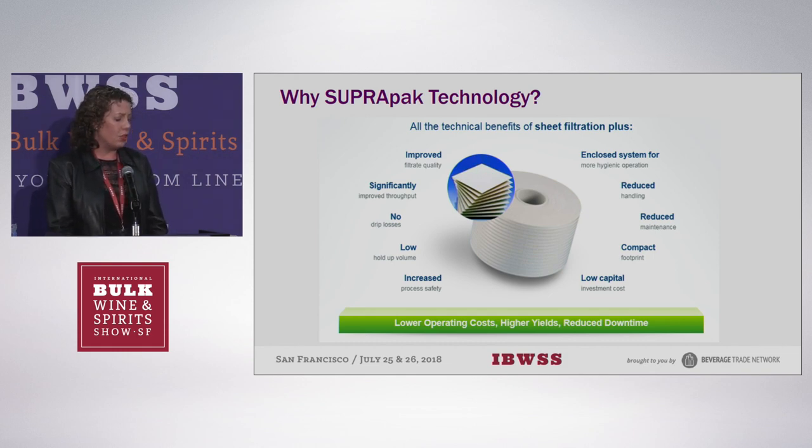It's a closed system with reduced handling. Maintenance is much lower because you're not changing out O-rings on sheet filters every year. You can steam and hot water sanitize the system, and you can store the media between uses — so it's not single use. The capital cost for the housing is a lot less than buying a new sheet filter, and the throughput is ridiculously increased. The holdup volume is a lot lower and there are no drip losses.